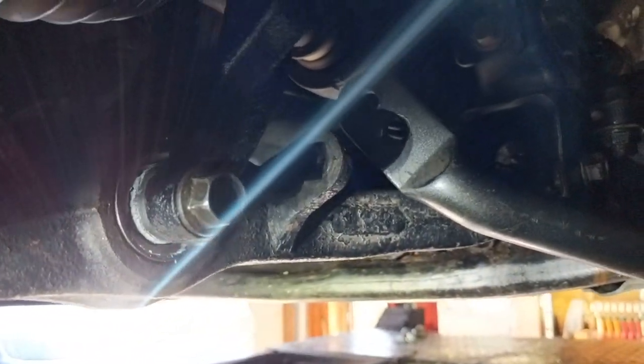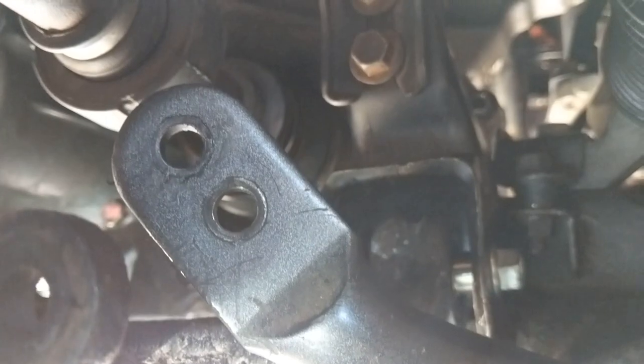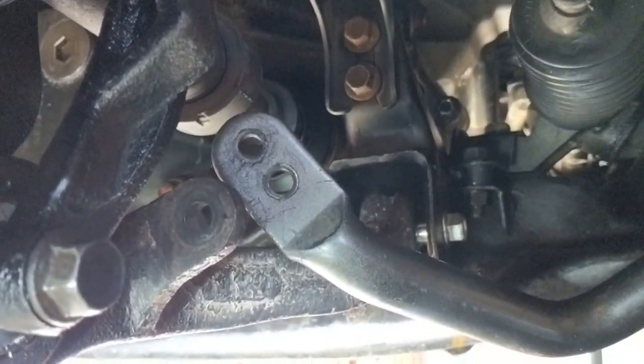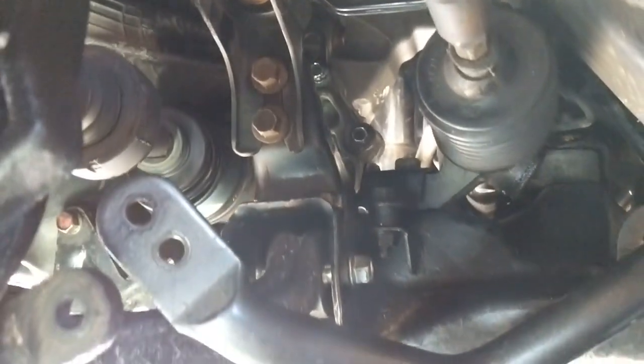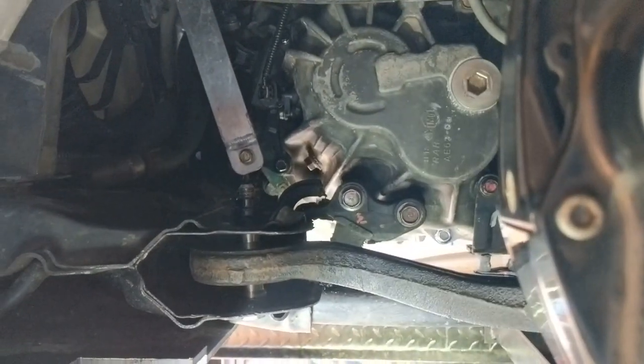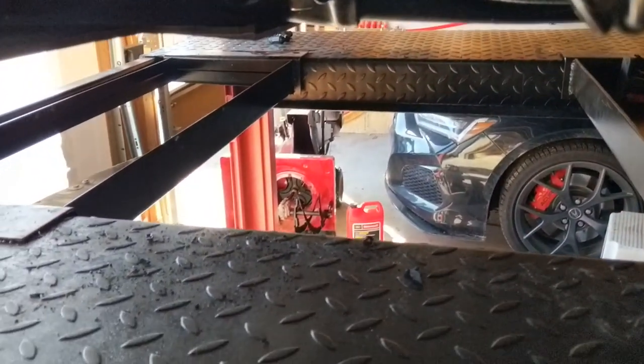As you can see, I did not put back the end link to the sway bar. I figured since it's out, I might as well try a few laps first, see how that goes, and if need be I can always put them back in. Now that this is all completed, I can move on to more exciting things like designing the livery for my car and getting that put on. Thanks again for watching.